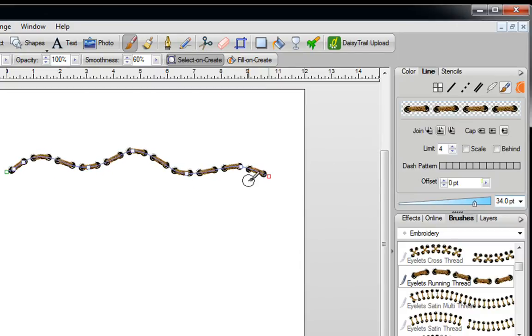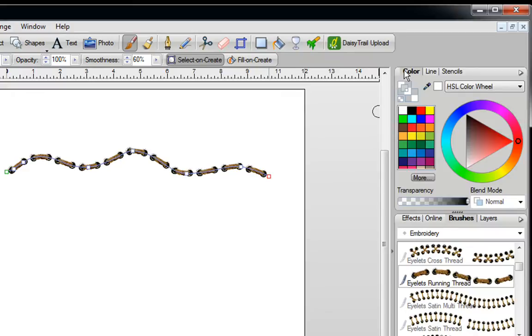If at any time you want to color this, just click on the Color tab, send Outline to the front, and you can color it any color that you like.